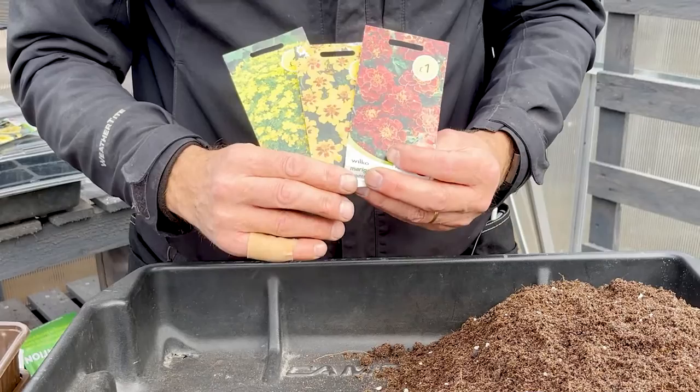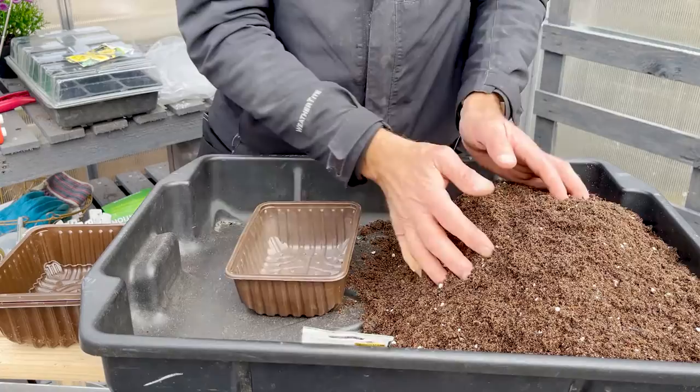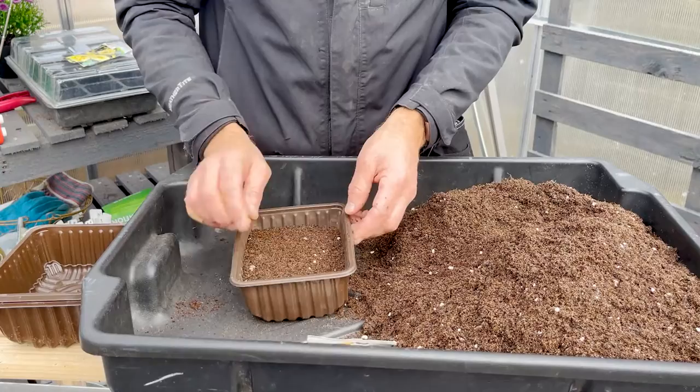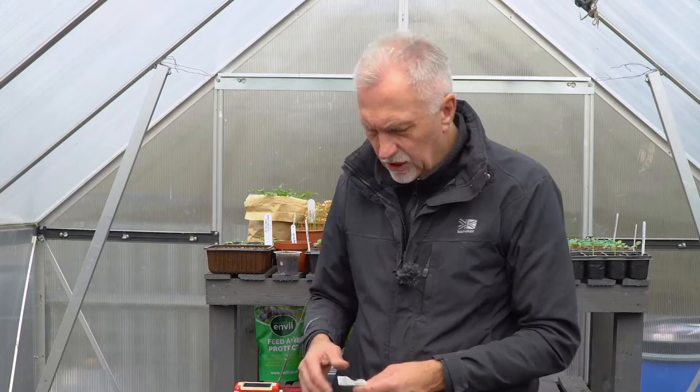They'll all have the same scent, probably the same growing habit, and we'll treat them exactly the same. I'm going to set these in little recycled mushroom trays. Just use a good quality peat-free compost - you don't have to be too fussy with them, they're quite robust little seeds and plants. We'll do the Red Cherry first, so put a decent layer of compost in your tray - about two inches is plenty.